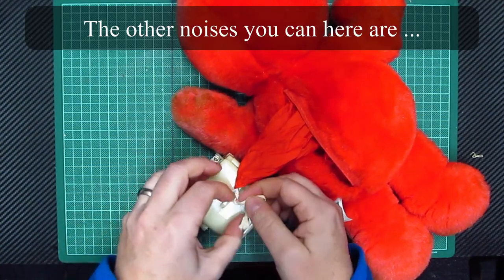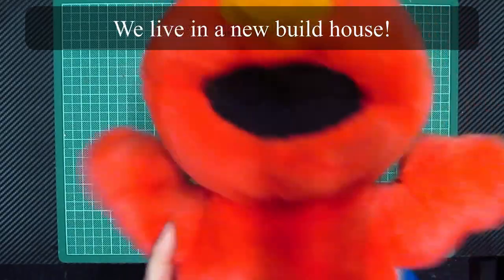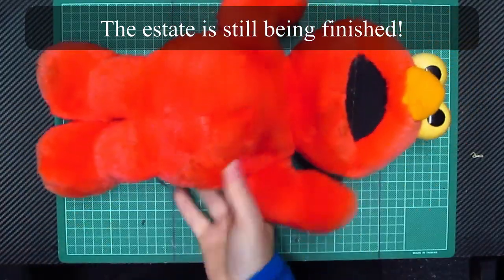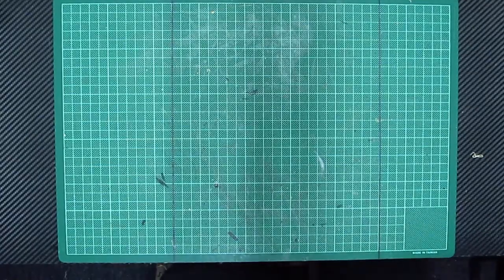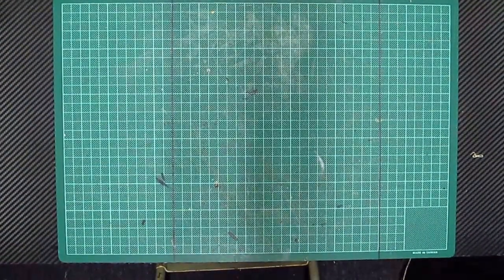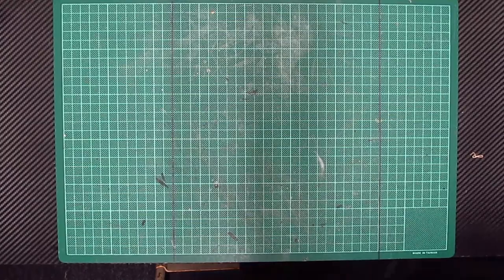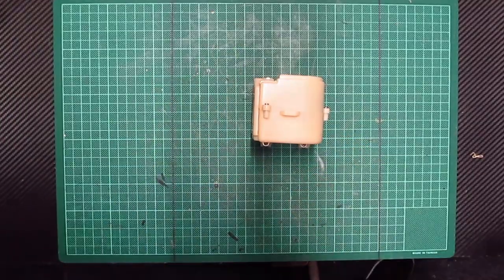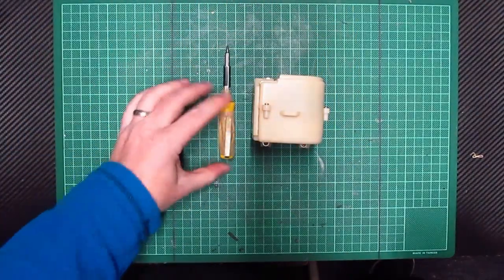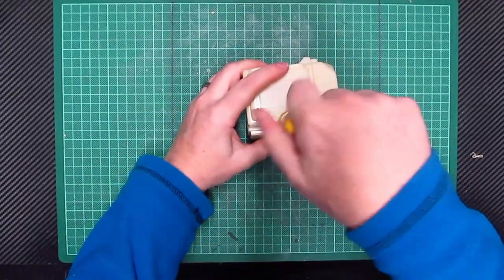Don't press the little box because it will set him off again. Right, so the giggle box is out, Elmo's there - no giggling, just needs to be Elmo, which is fine. At the moment he's quite inert. I've just dropped him - poor old Elmo - there we go, back there.